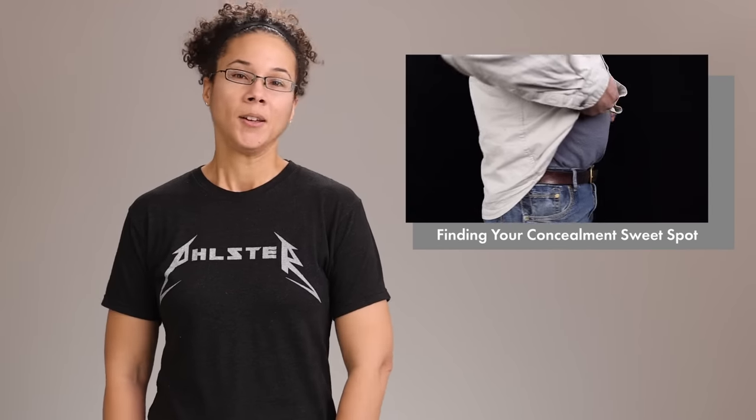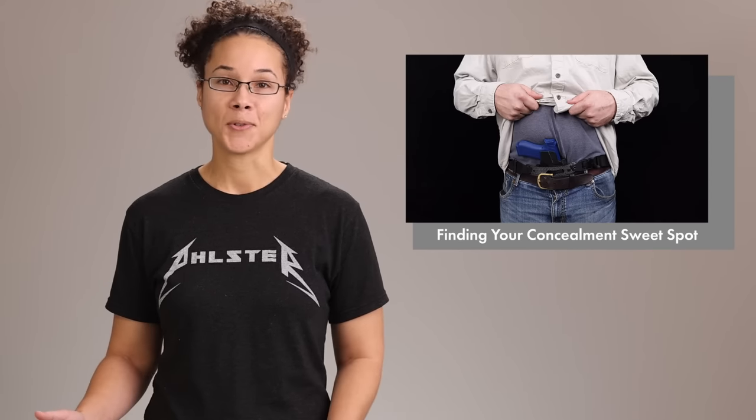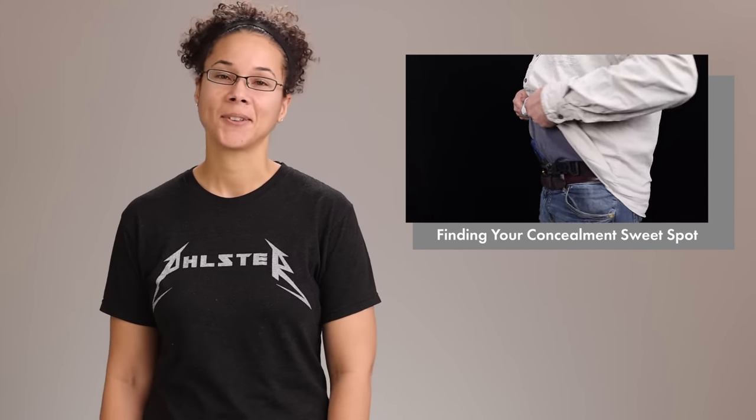This video assumes you've already found your concealment sweet spot, which is the ideal spot on your body for the gun. You want to find your sweet spot first because you'll need different adjustments for different positions on the body, so you don't want to go all the way through your adjustments only to realize you're not in quite the right spot. We've got a whole separate video for finding your sweet spot, so be sure to check that one out if you haven't already.